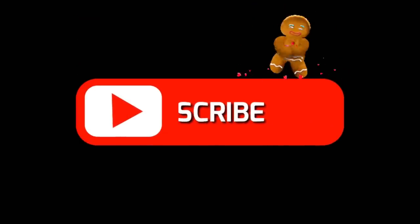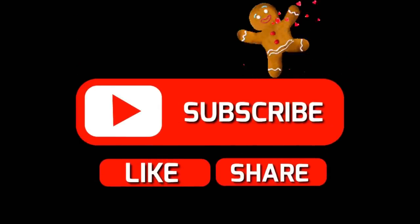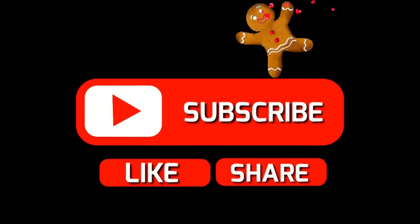All right friends, thank you so much for joining me today. Come back and see me either tomorrow or Friday — I've got some more for you. I'll see you then. Love you all so much. Merry Christmas! Best day of the year — yes it is!